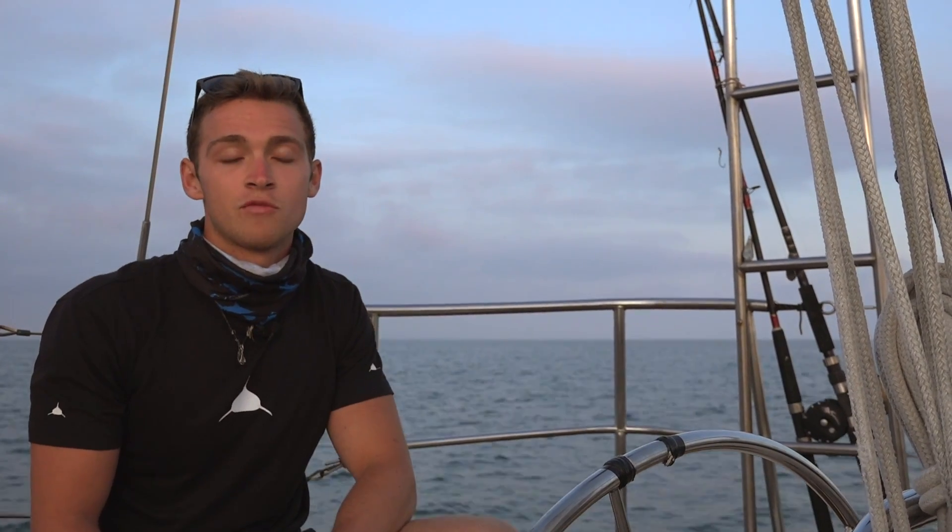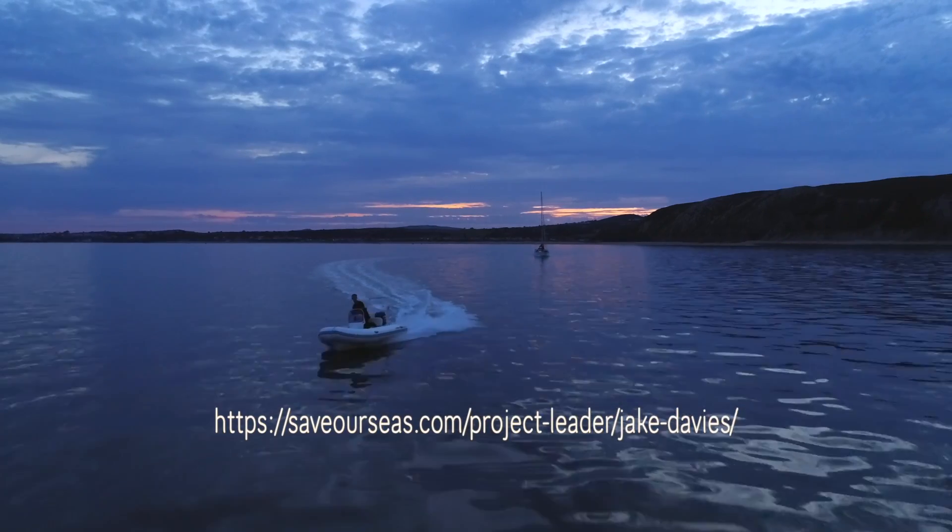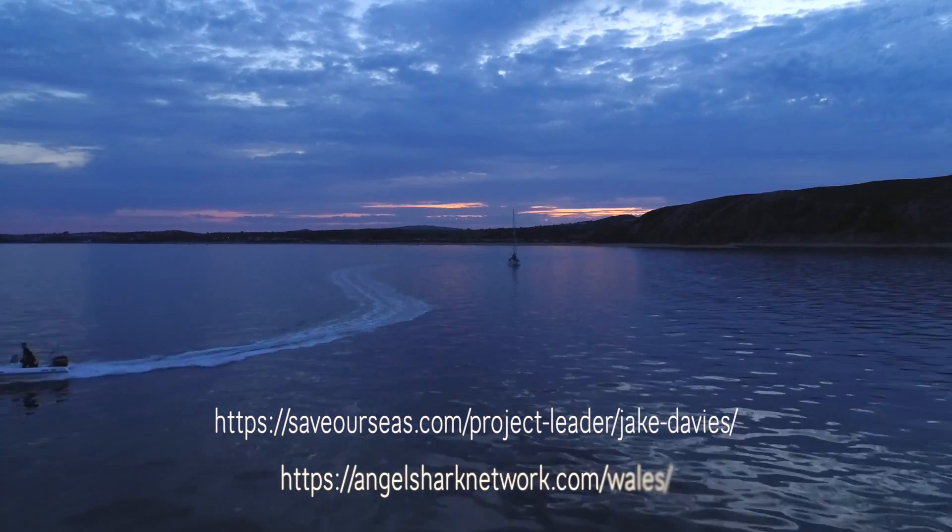If successful, it'd be great for BRUVs to then be trialled in other locations to see if we can find other pockets of angel sharks, or help monitor individuals that we know of in other locations within their distribution. To find out more about the Guardian Angels project, visit the Save Our Seas Foundation website and look up project leader Jake Davis.